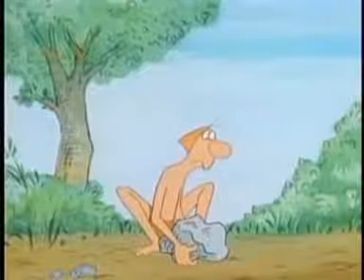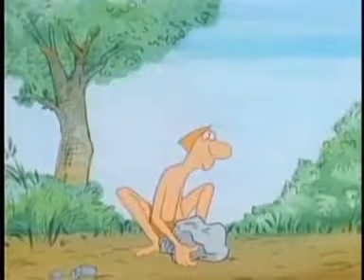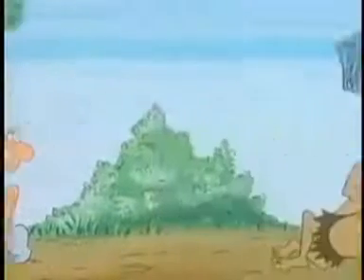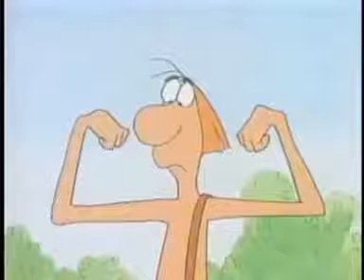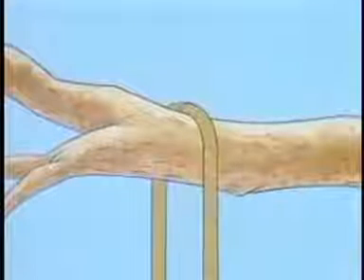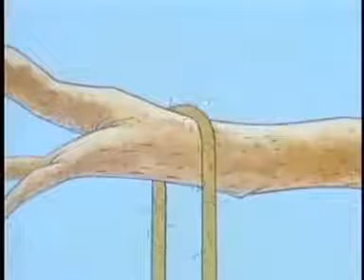Suppose you needed to lift something, and there weren't any simple machines to help you. You'd have only your own muscles to rely on to do the work. The stronger you were, the easier it would be. If you weren't so strong, you might try to think of something to help you. A rope passed over a branch might help make the work easier, but it would also have its problems — with friction, for instance.